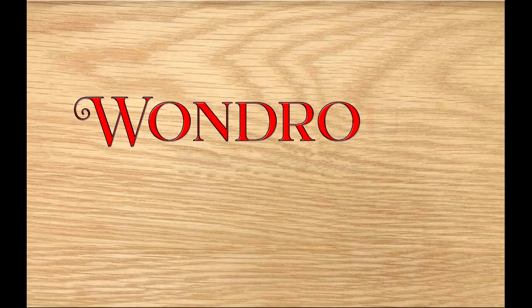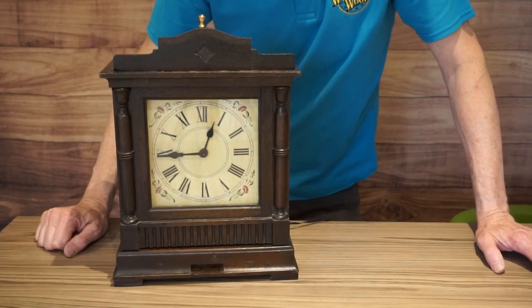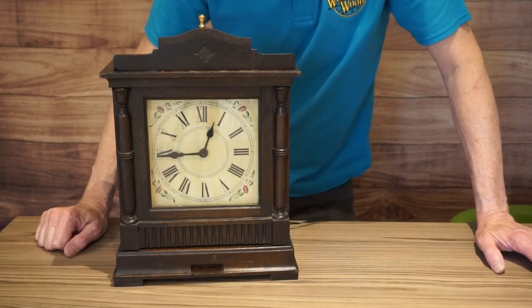Hiya, thanks for joining me on this short video on how to solve this vintage clock puzzle box. If you haven't already, please take a look at my three earlier videos on how this puzzle box was made.